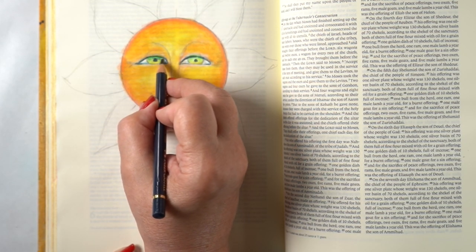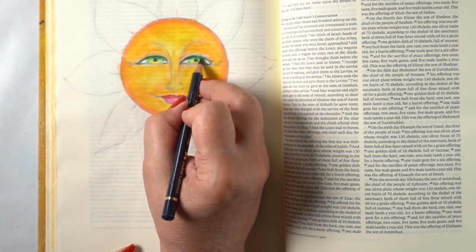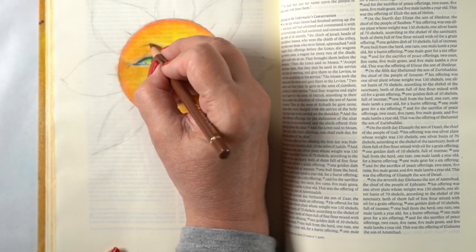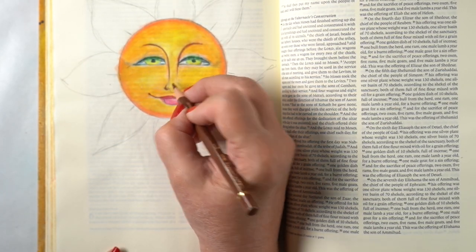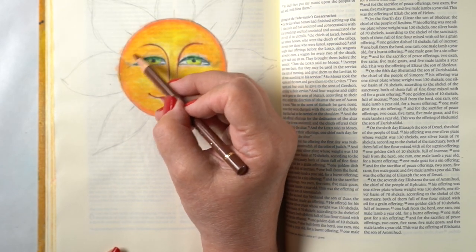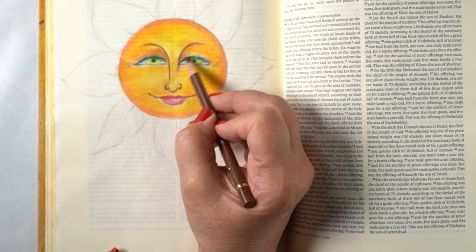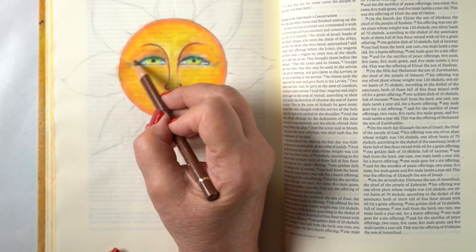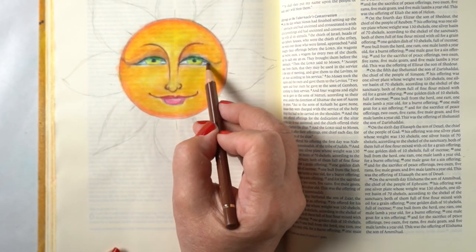Next up is adding details. You can add as much or as little detail as you want. There's always a shadow under the eyelids on top of the color of the eye — it gives it a little bit of realism. I'm going to use some darker colors to put more into the features themselves, and you can use the Gamsol over and over again — put more color, do more blending, repeat.